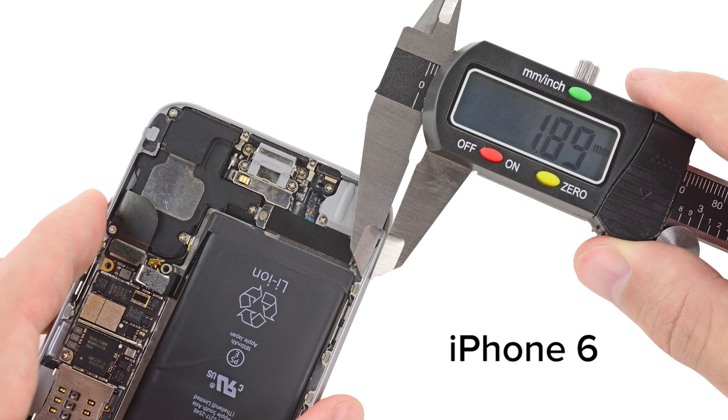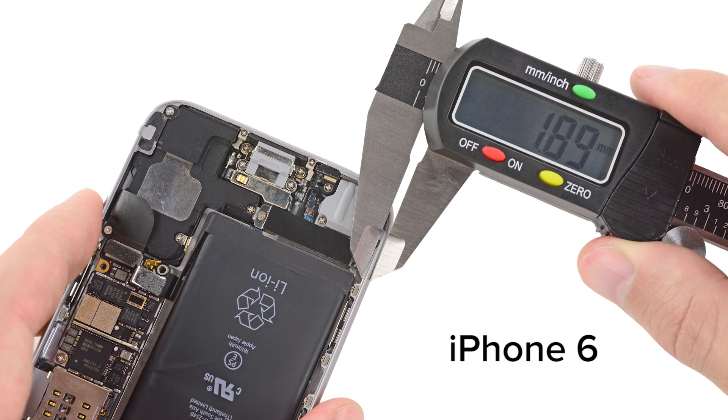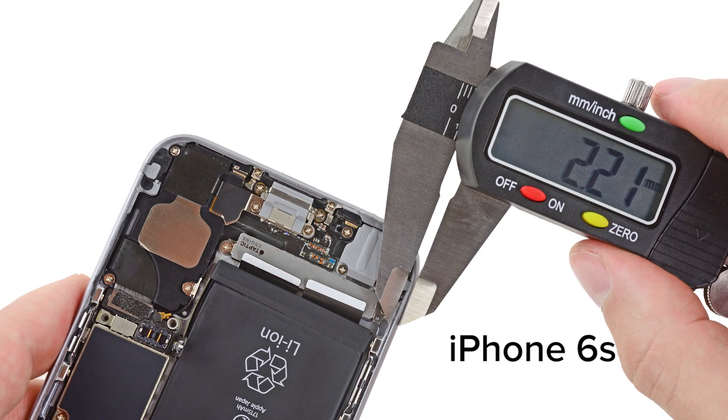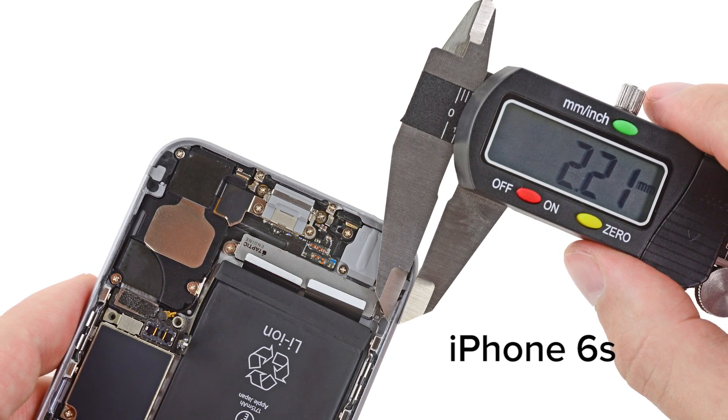There was a slight but measurable increase in the width of the lip running along the perimeter of the frame. It's only a third of a millimeter, but with the tight tolerances inside the iPhone 6s, it's enough to make a difference.